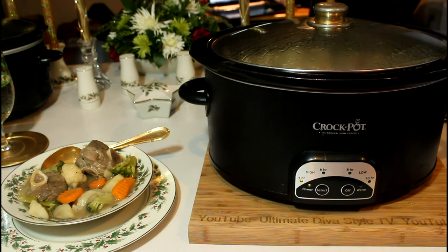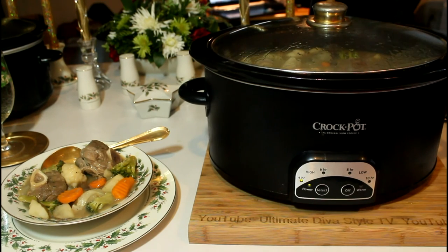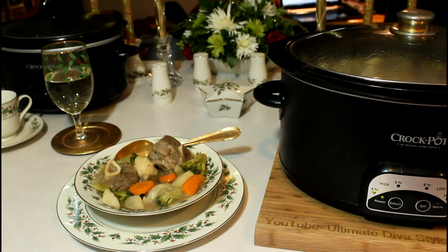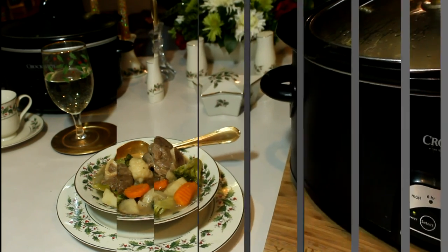Saturday night's dinner of lamb stew is ready. We got a pretty nice result. The gravy turned out pretty nice and the plate has already been approved by Hubby — he said it looks delicious. I hope you'll try this recipe and enjoy it too. Thanks for watching and we'll see you next time.